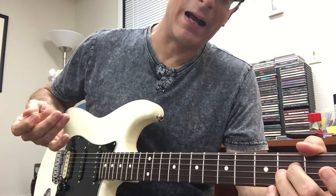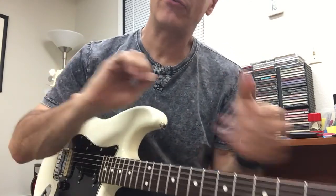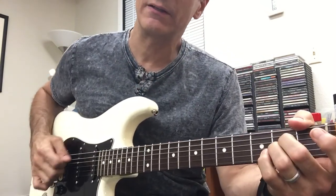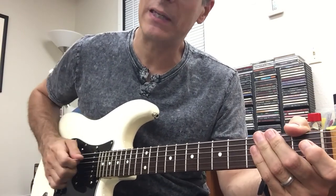What I like about that is I have a finger for each string and a pick for the A string. But I can also get a little mute going. Like if I do this — everything rings — but if I keep my hand here, I can mute it.